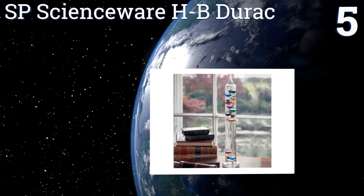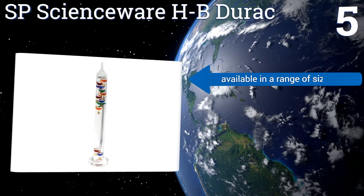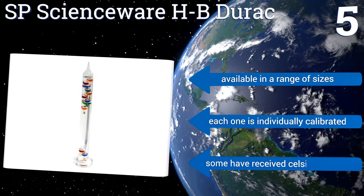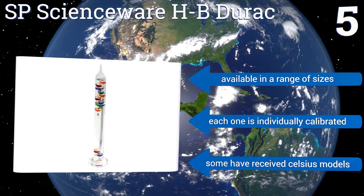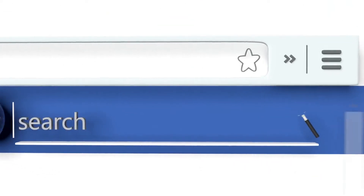Coming in at number five on our list, the SP Scienceware HB Jurac is ideal for somebody who just wants an affordable option to add a little extra flair to a kitchen counter or desk. Its five floating spheres accurately measure the temperature to within four degrees. It's available in a range of sizes and each one is individually calibrated, but some people have received Celsius models.